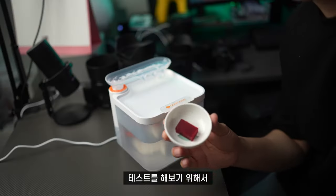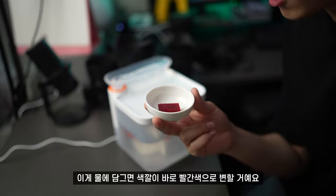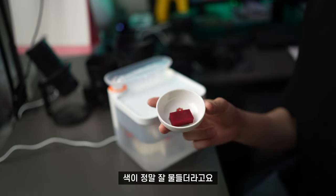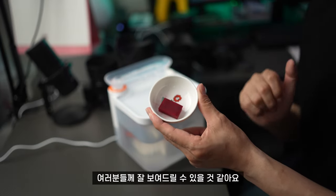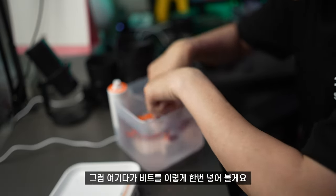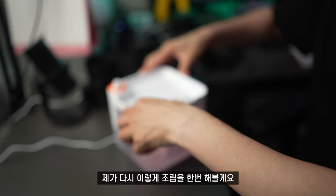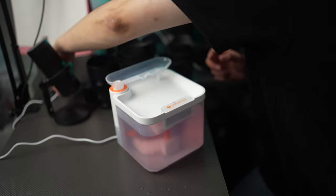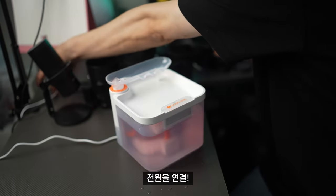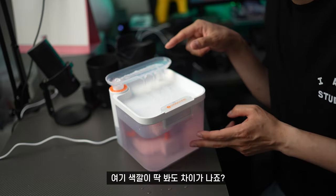테스트 영상이 따로 있으니 참고하시면 될 것 같아요. 테스트를 해보기 위해서 비트 채소를 가져왔습니다. 이게 물에 담그면 색깔이 바로 빨간색으로 변할 거예요. 색이 정말 잘 물들고, 인체에 무해하기 때문에 잘 보여드릴 수 있을 것 같아요. 비트를 이렇게 넣어볼게요. 약간 붉게 바뀐 것 같고, 다시 조립을 해볼게요. 필터를 통해서 나오는 물이 어떤 물인지 확인해 주세요. 전원을 연결하면 그냥 투명한 물이 나와요. 색깔이 딱 봐도 차이가 나죠?